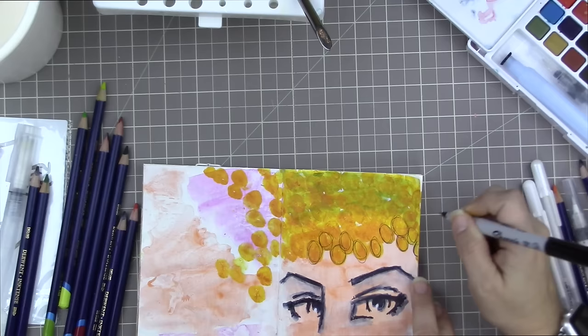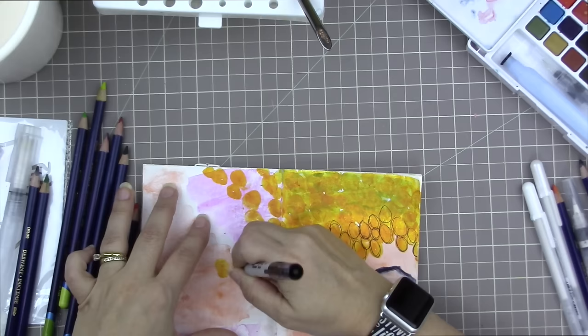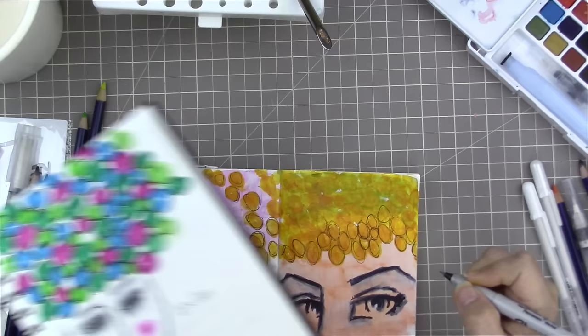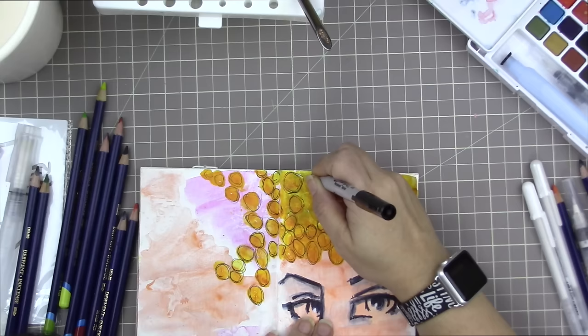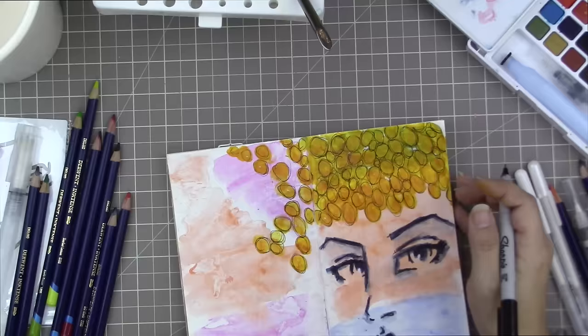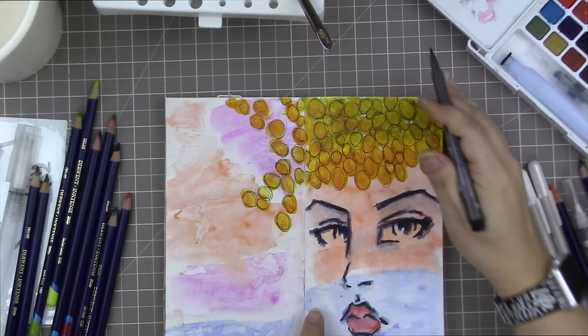I'm using my ultra fine point Sharpie pen to outline multiple squiggly outlines around each of my fingerprints. The paint wasn't quite dry enough, so the marker was getting clogged a little by acrylic paint. When that happens, just wipe it off with a soft cloth and write on something without paint to get the ink flowing again. You really shouldn't put marker on anything that isn't 100% dry.